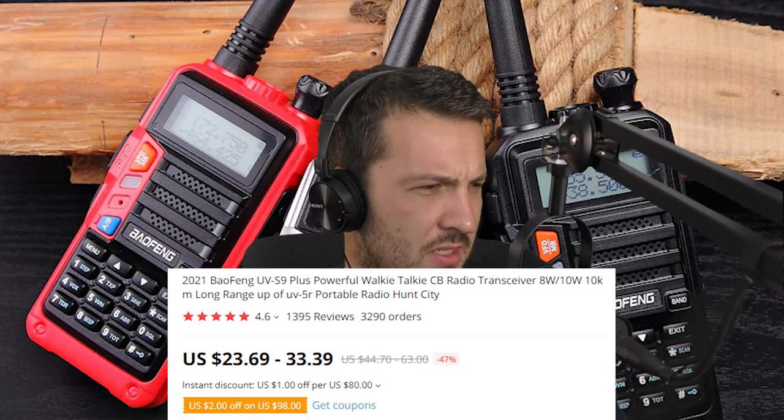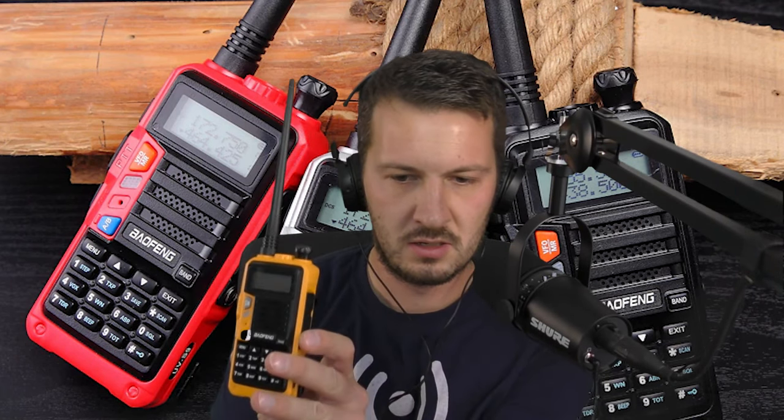I picked up the UVS9 Plus off AliExpress. At the moment they're going for about $25 US — I'll put a link in the description below. I've also got the UV5R, which I think is the third revision. I decided to pick up this one because of an interesting advertisement I saw.